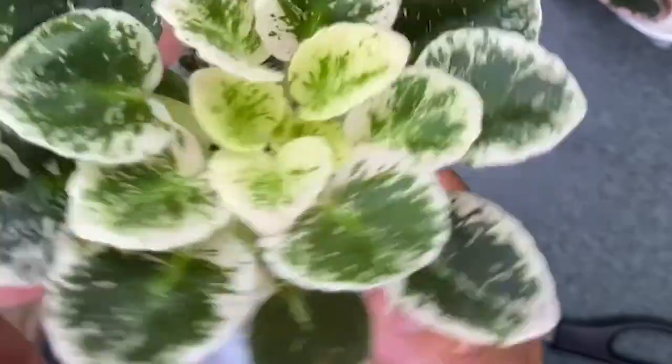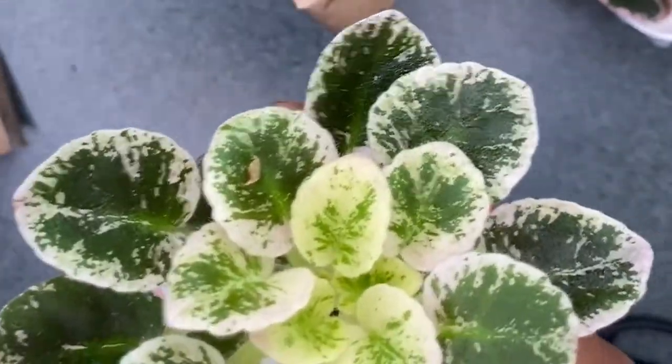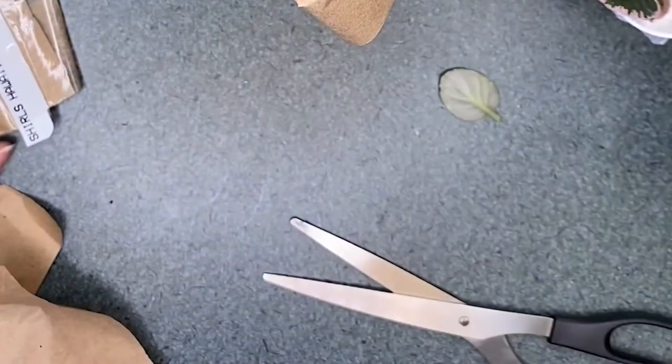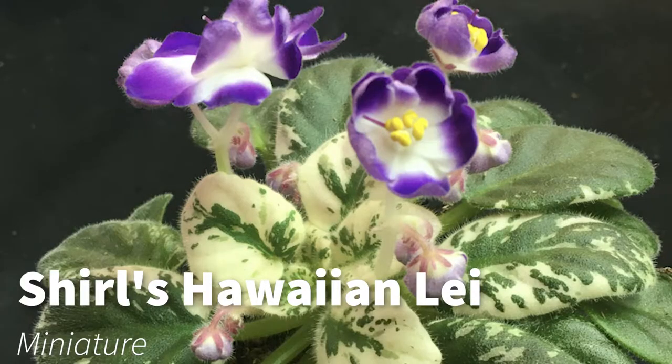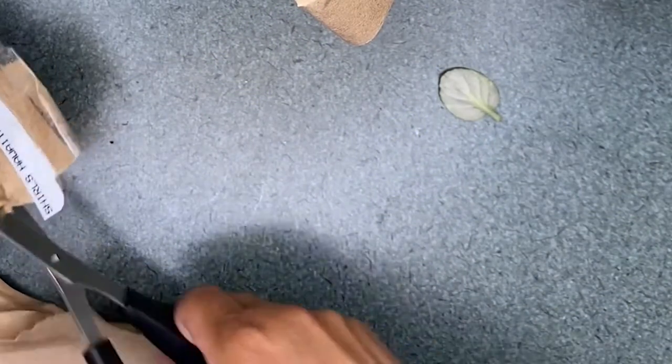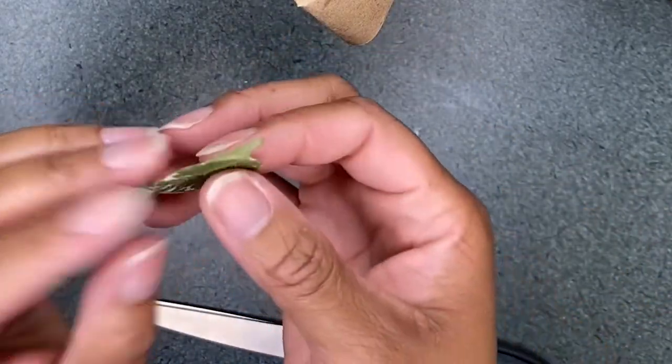This is gorgeous. So this one is Cheryl's Hawaiian Lei. I'm going to put a picture of what the bloom is going to look like when it finally grows up, because it's always important to make sure that you keep track of who's what. And a little leaf dropped off — I'm going to propagate it because that's just what I do.